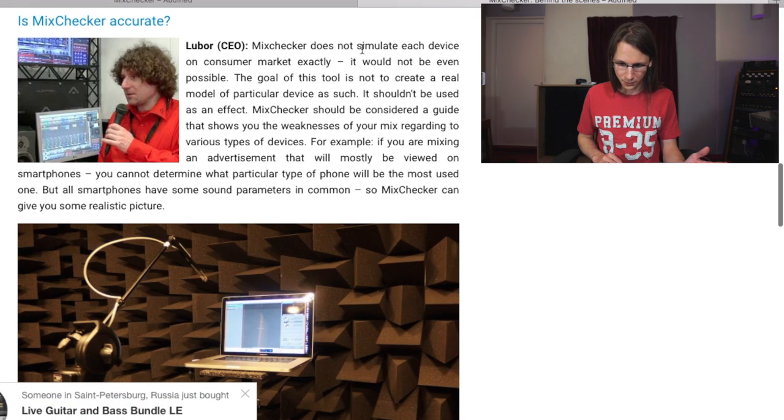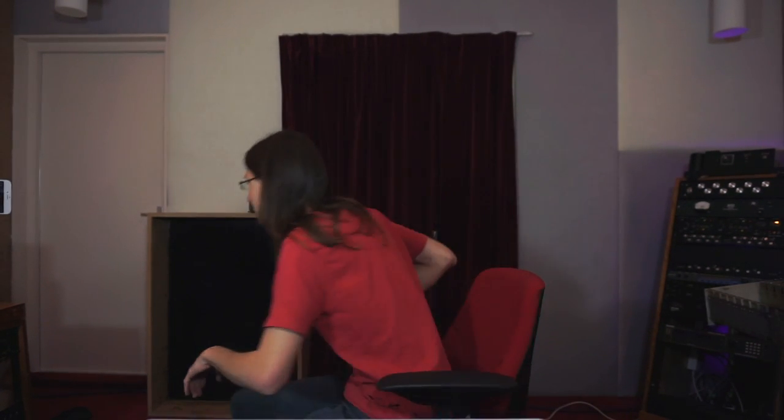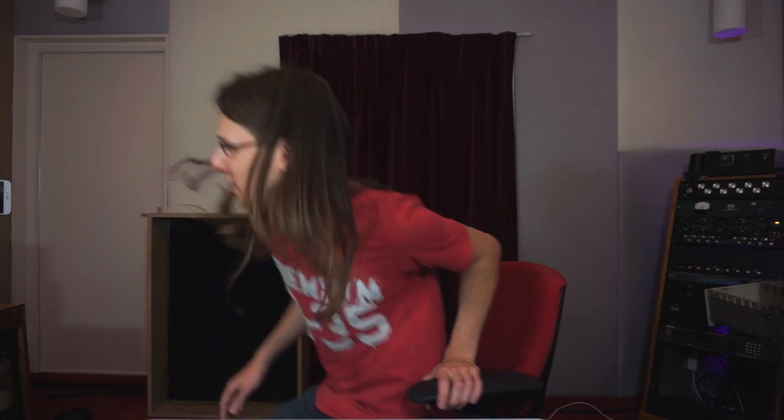From their own website: 'Mix Checker does not simulate each device on the consumer market exactly — it would not even be possible.' So the manufacturer is basically admitting on their own website that it is snake oil. But they're still selling it, so let's just try it out and see how realistic it is.